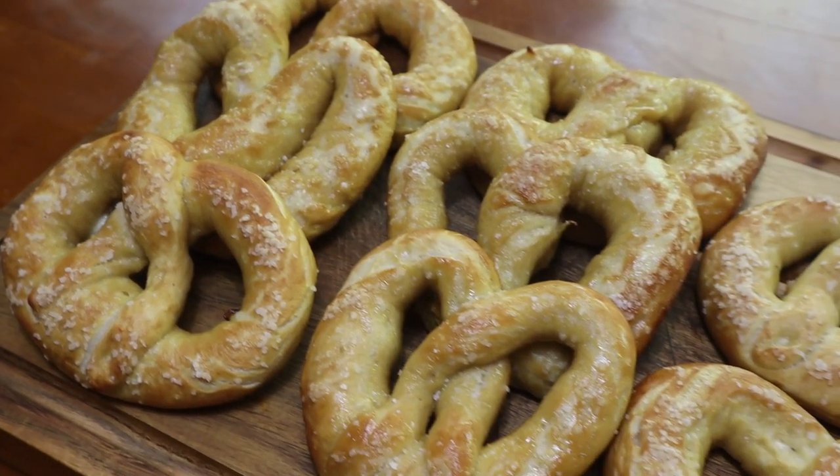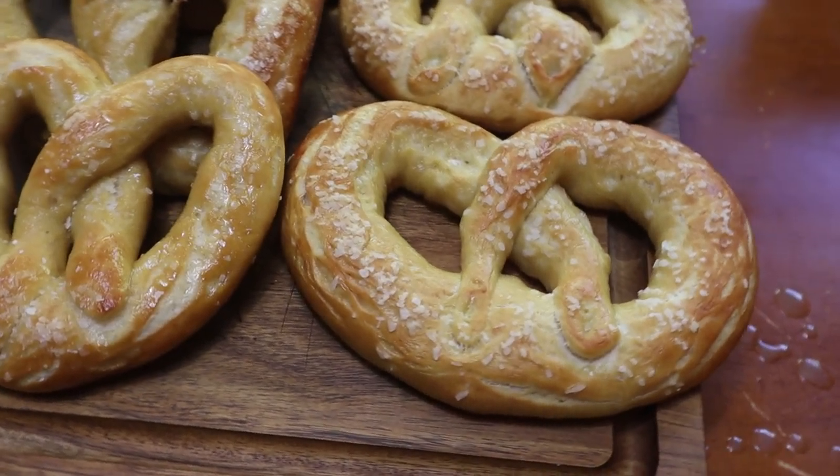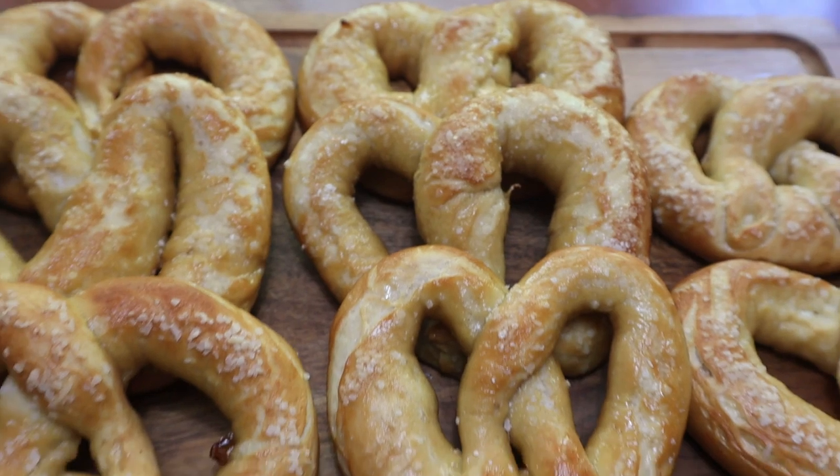Hey, what's up y'all, it's your boy Simply Food by TY, and today I want to share with y'all a recipe that I found for some pretzels years ago. I've been making them this way ever since, and today I'm going to share it with you.